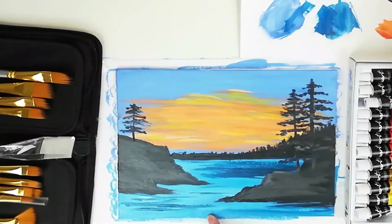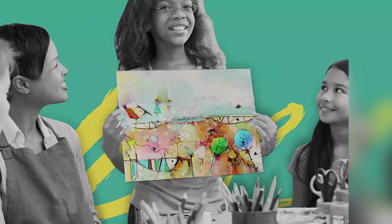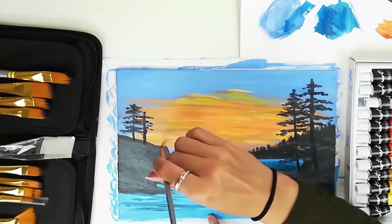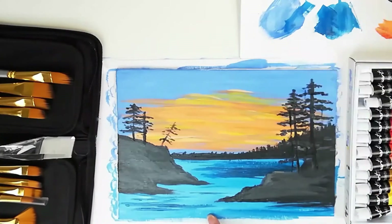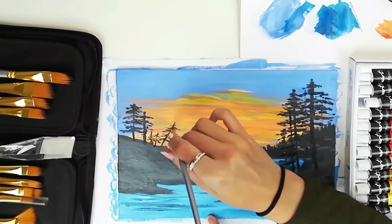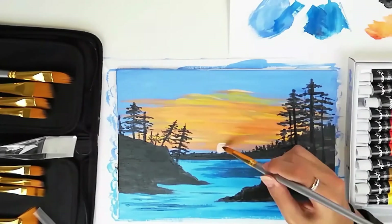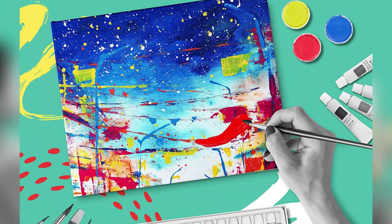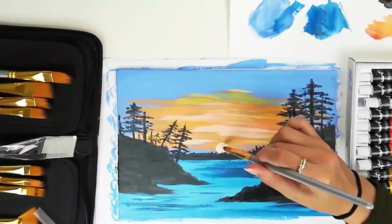Key features: Pack of 12, size 8x10, with other sizes also available. Quality: acid-free and archival quality. Suitable for oils, acrylics, and tempera. Mounted with pure cotton artist canvas primed with acrylic gesso for painting in any medium. Conforms to ASTM D4236.